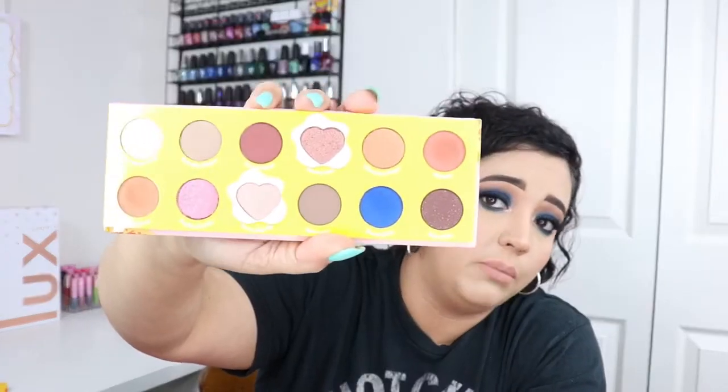Next we're going into the eyeshadow palette with 12 shadows. It retails for $18. I love the artwork and detail on the packaging. I'm pretty sure this might be their first rectangle palette — not square — and when you open it, it has a mirror. I'll go ahead and open it up — the bending on ColourPop palettes isn't always great. You get 12 shadows, two of which are in heart shapes with an egg design.